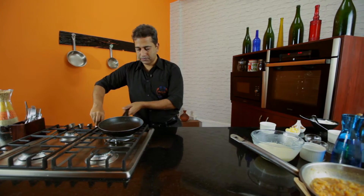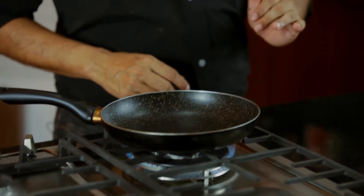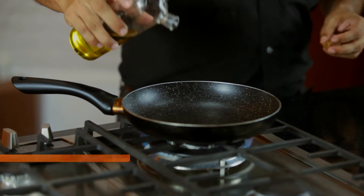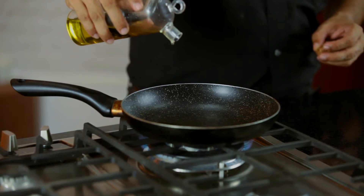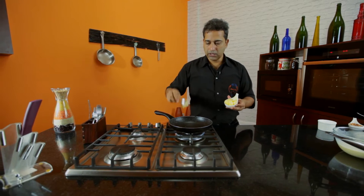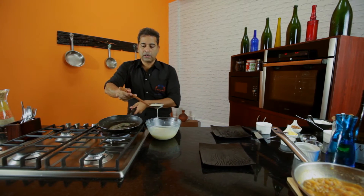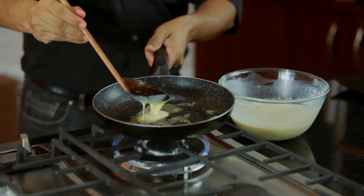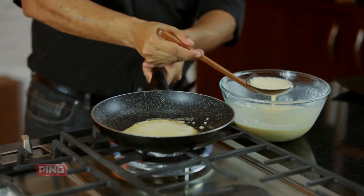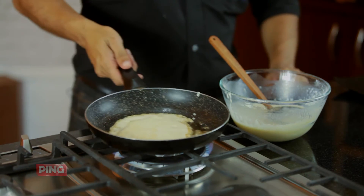I'm going to now start on the crepes. You need the pan to be heated just right — not too hot, not too cold — and adjust to the right temperature. It takes a little time and technique, but you will get there soon. Add a dash of oil and a hint of butter, then ladle in a spoonful of batter and give it a quick swirl of the pan.